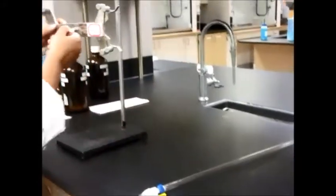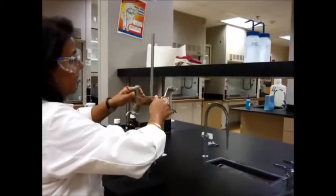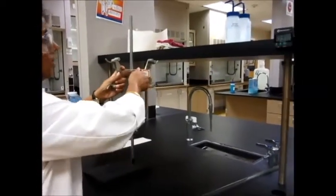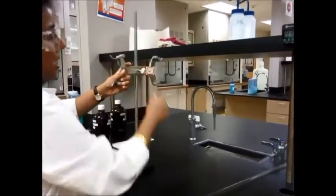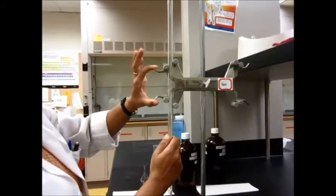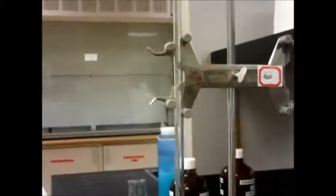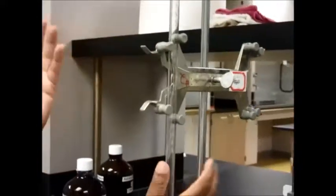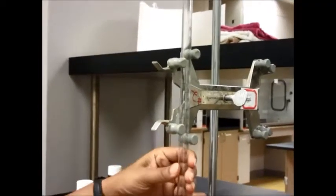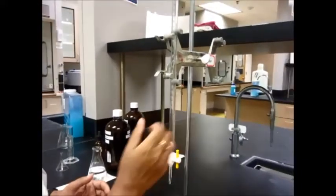To set up a burette, you'll need to set the clamp on here — set it nice and tight so you don't break anything or let it slip down. Then your burette is going to go right here, so pinch the two clamps and put them right here between the grooves. Your burette should be perpendicular to the stand — it should not be tilted in any way, otherwise you will not get a good reading. You can have your burette facing yourself so you can read what you're doing.